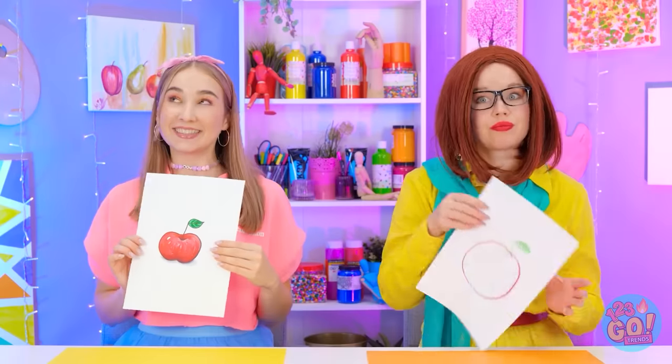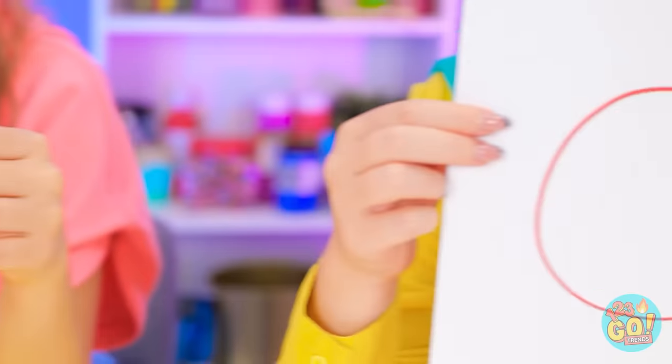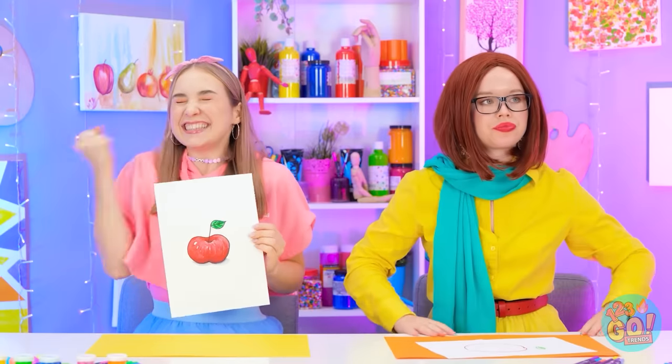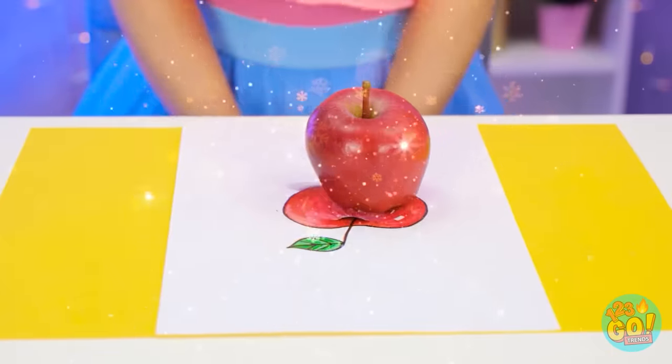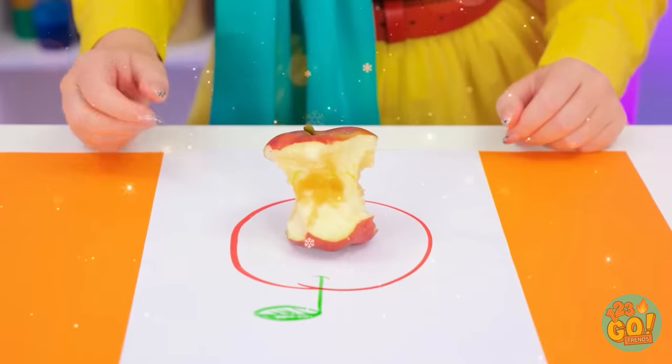Ta-da! All finished! Me too! How realistic! And how… flat. Well, this is a no-brainer. Bravo, Annie! I won! Yes! I wish I had a real apple! Me too! Ugh! Someone already chewed through this one! Hah! Luckily, mine's fresh!